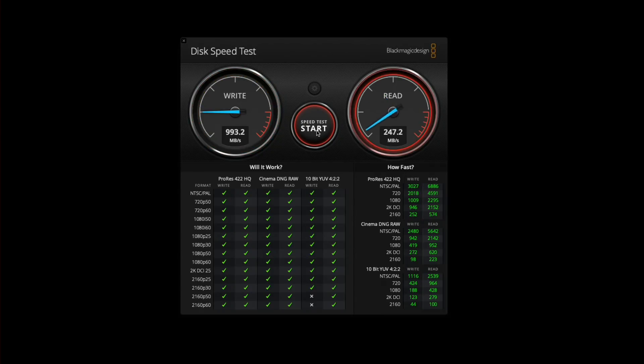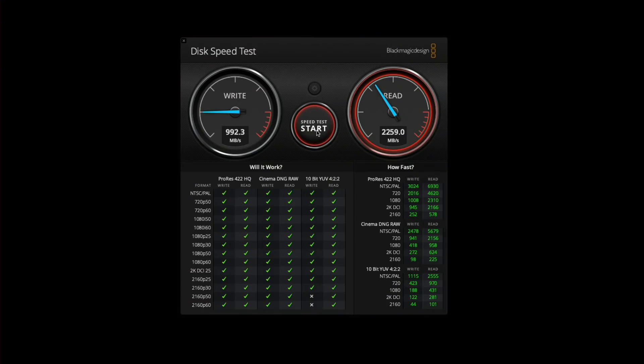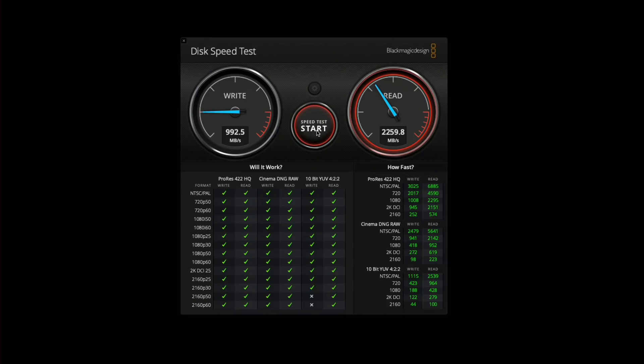That speed is going to be important for doing backups and copying large video files. One thing this drive has done better versus the Samsung is maintaining its read and write performance over time. We noticed with the Samsung that when it got too hot it would slow down, often dropping to about what we're getting out of the Sabrent — and that throttling would typically begin about five minutes into the test. So although the Sabrent is not as fast writing, during a long sustained write they may actually end up being the same due to Samsung's throttling.